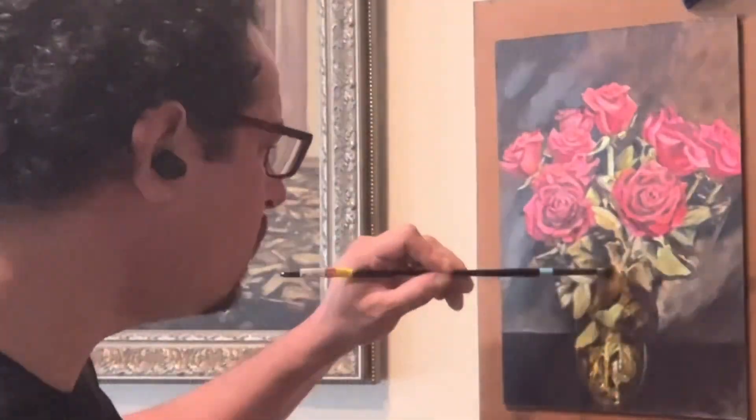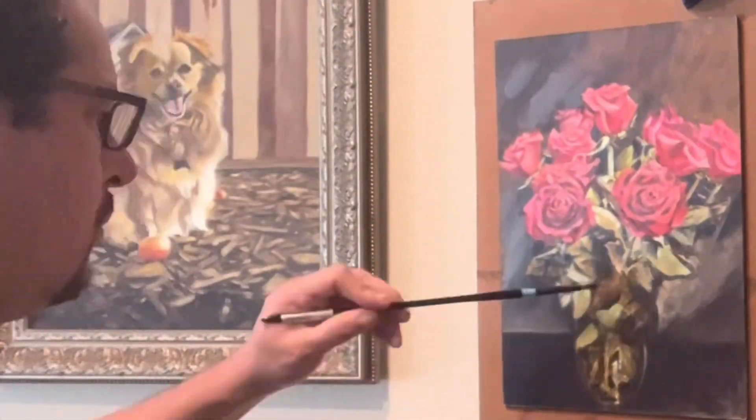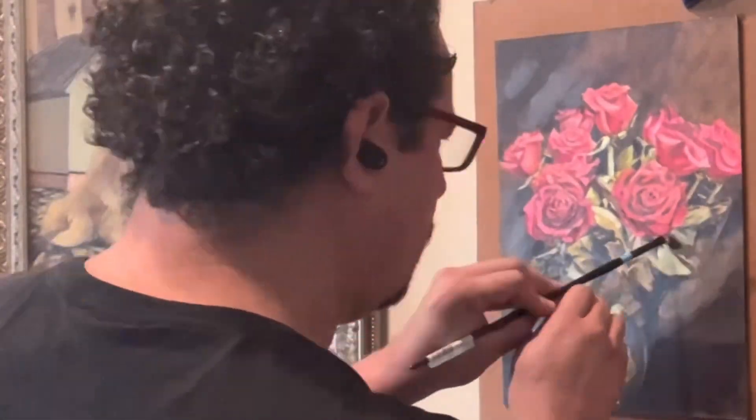Value does all the work and color gets all the credit, but it is temperature — temperature is the key to painting the effect of light.